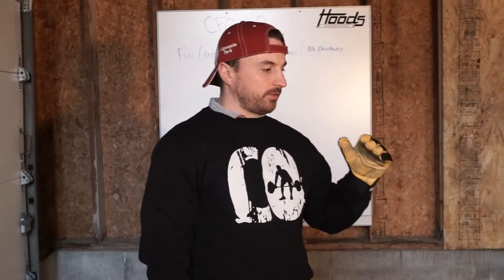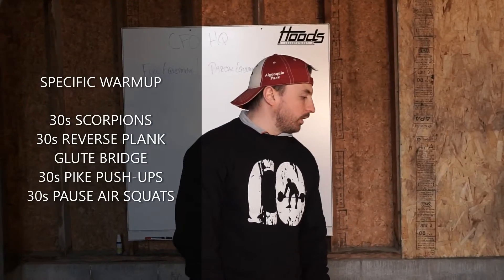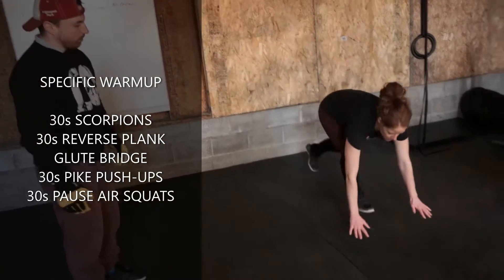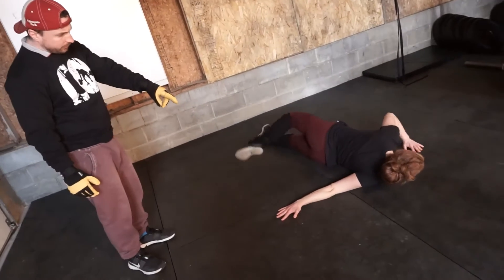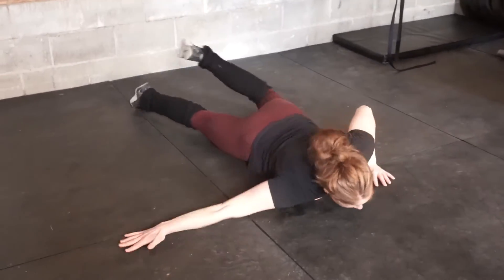Just a little sequence to specifically get prepped for today. We're going to do 30 seconds on each movement, starting with scorpions. Arms are a T, digging the shoulder in, getting the cross-section stretch from her shoulder to her opposite hip.